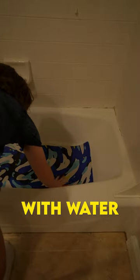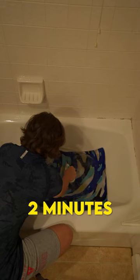First I put them in the bathtub with water and dish soap, and after scrubbing each of them for around two minutes they were finally clean.